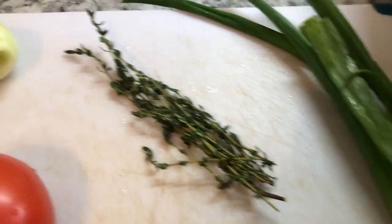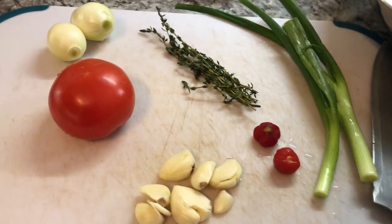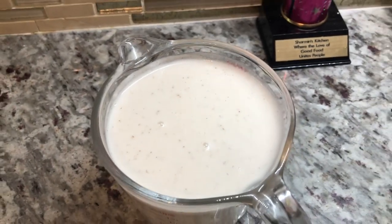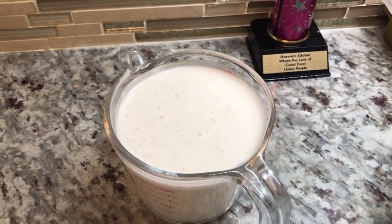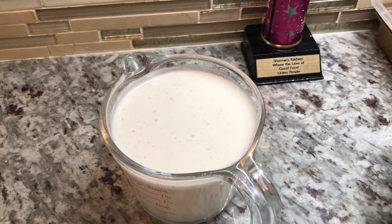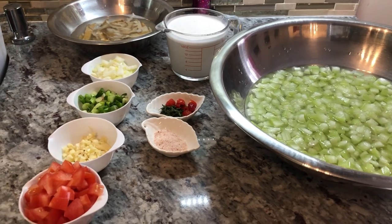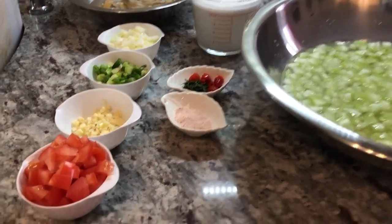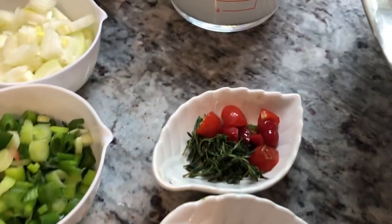I have thyme, regular onion, and a tomato — I'm gonna chop these up. I also have some freshly squeezed coconut milk and water, so we're gonna make squash in coconut milk. I have everything ready now for our coconut milk squash with smoked fish.